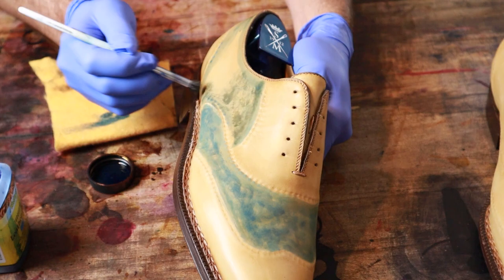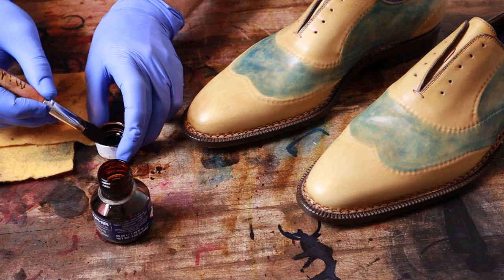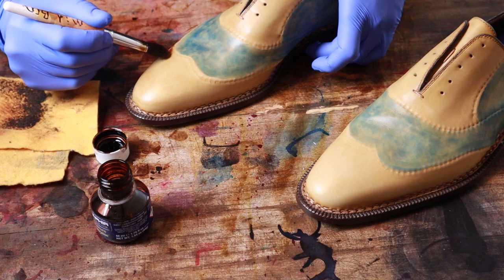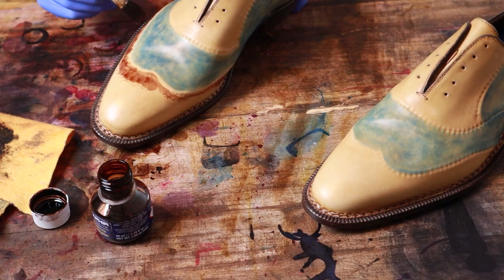I've got the first bit of blue added. Now I'm going to add a little bit of brown — I'm going to use this Saphir Havana, which is a nice mid-brown color. First I'm going to kind of get the border of this, tracing the border, then I can get a little bit more pattern going. Dabbing, but I'm just trying to avoid going from one section into the next as much as possible.